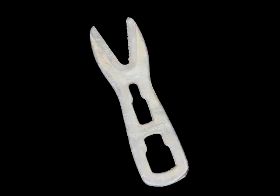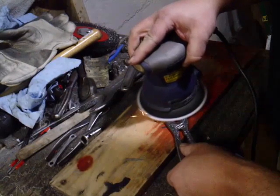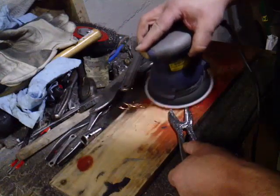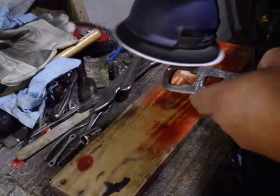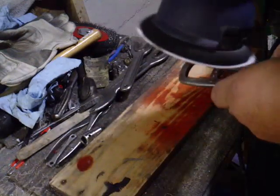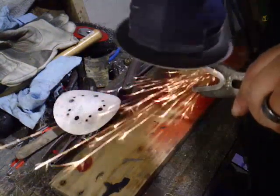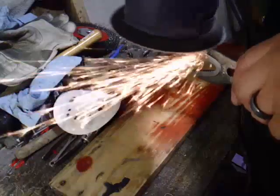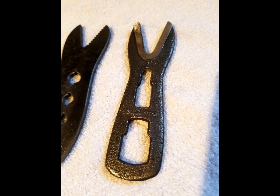This is what the wrench looked like when I got it. You need to use the wire wheel to take care of all the rust and crud. I'm using my orbital sander just to clean up the flat parts and the edges. Here's the wrench after sanding.